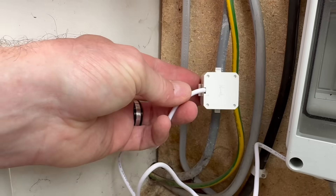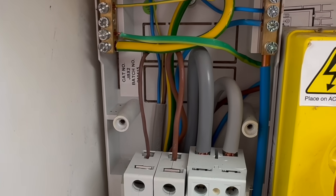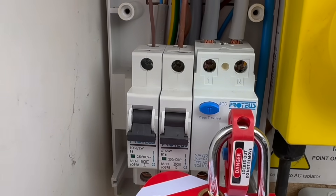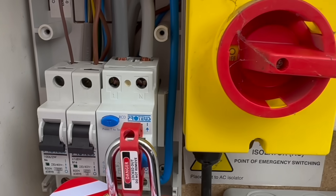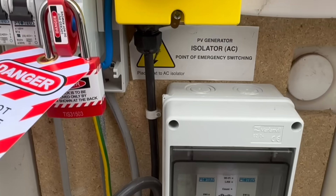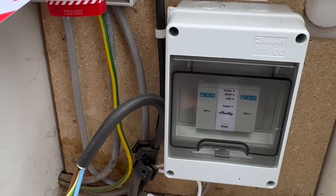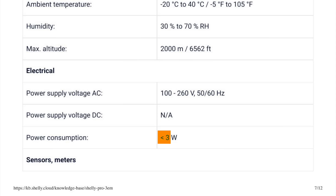If we'd kept the EV charge point in place, we'd have probably opted to put the CT around the incoming line conductor of the PV supply cable in the consumer unit so that we didn't get false readings when the EV was charging. But all we're really losing here is just the tiny amount of current being drawn by the Shelly Pro 3EM, and as the datasheet suggests, it's drawing less than three watts. I'm happy to view that as the angel's share.